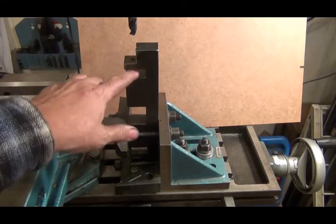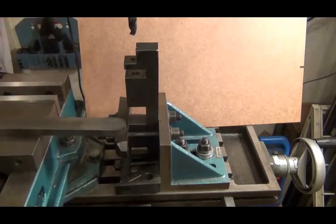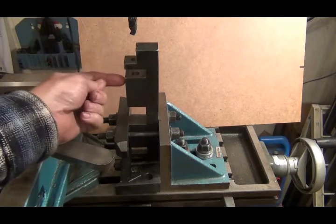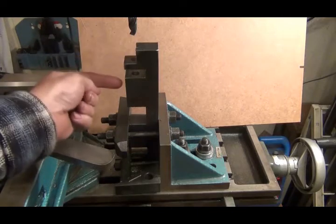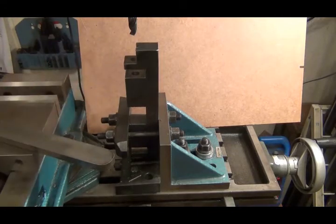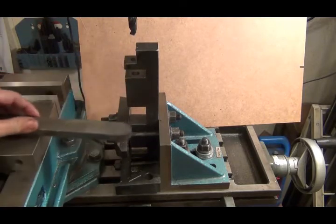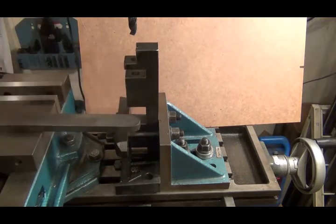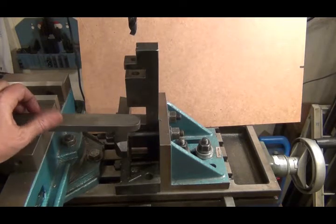I got this side all done. Now I've got to flip it over, indicate it all back in again, and do the same thing on the other end. Then I've got to drill and tap a couple of holes here so that when I put my pin in I can just run a set screw in against it to hold it in place. Then I've got to drill my holes in each end — one for in here and one for the very top of the press.